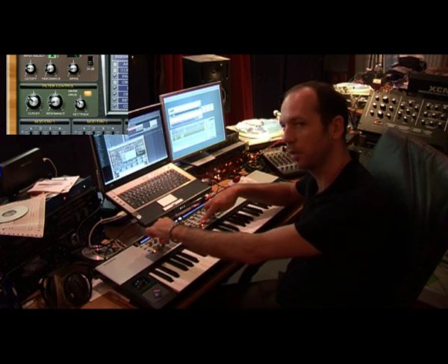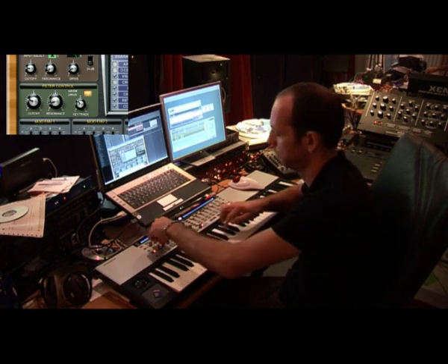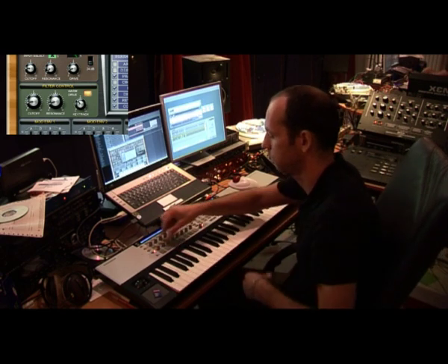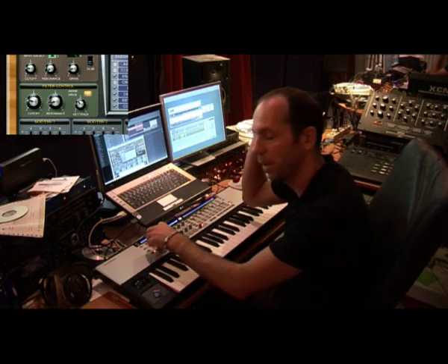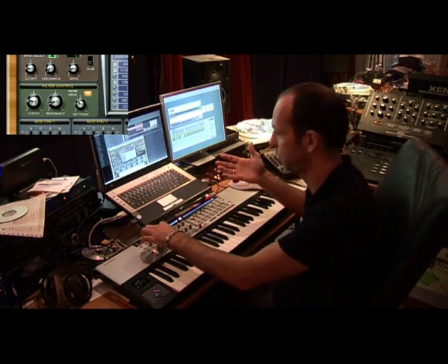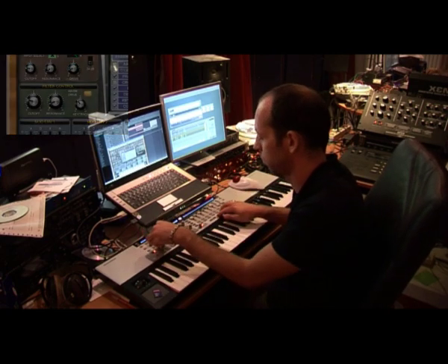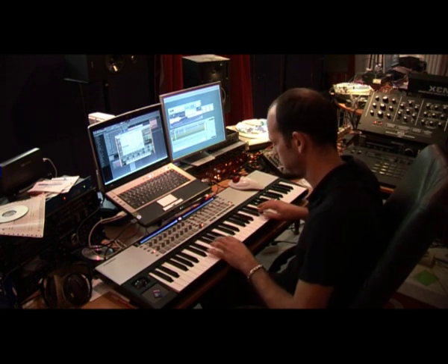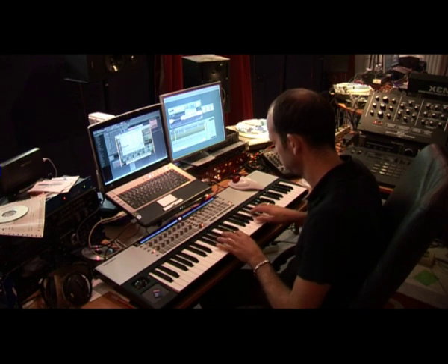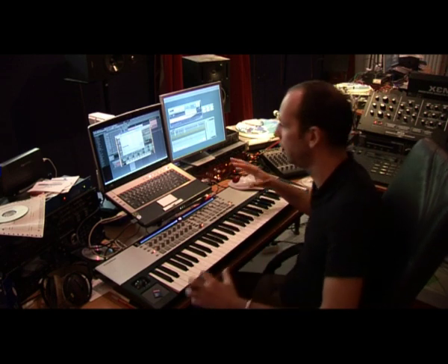Here is a mute button I programmed for the kick. So the main synthesizer sound what you hear is of course the Silent.